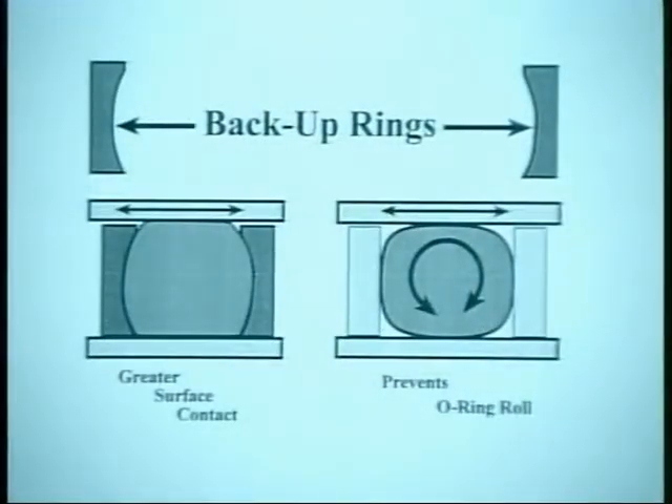Some manufacturers use O-ring seals and backup rings next to the O-ring to prevent the O-ring from rolling. Carefully examine the backup rings, as some have a concave surface to fit the O-ring.